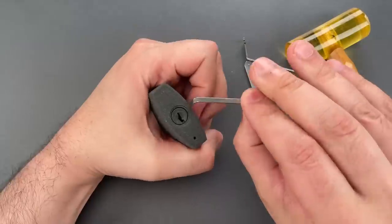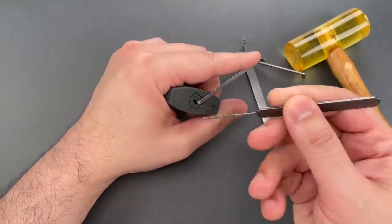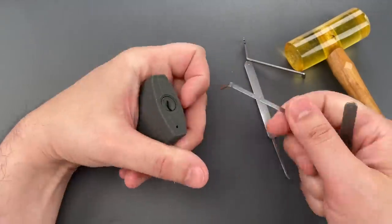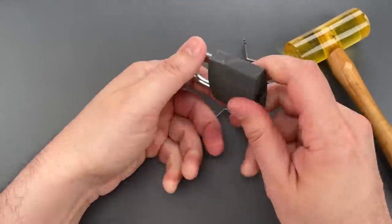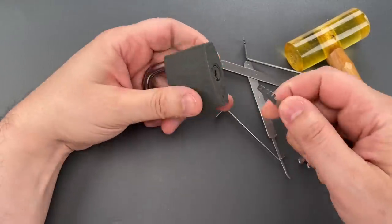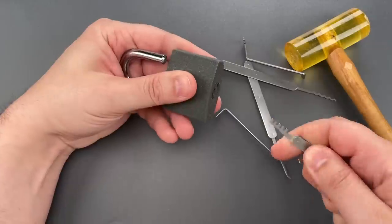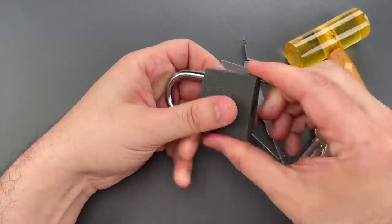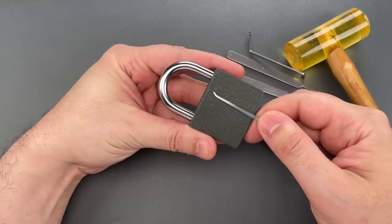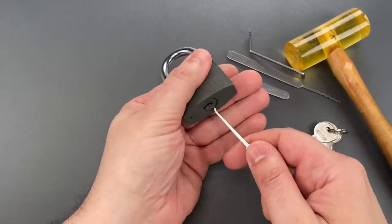Now let's move on to raking — bottom of the keyway tension with this 32,000 thick turner and a wave rake. Just as fast as you can imagine, that popped open. Now we're going to move on to a five-pin comb — that opened almost as fast as if we had the key. I'm going to move back to this hook and use it to push aside the locking lug that's behind this unshielded keyway.